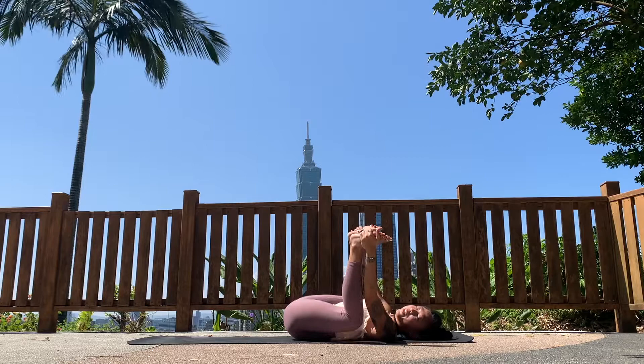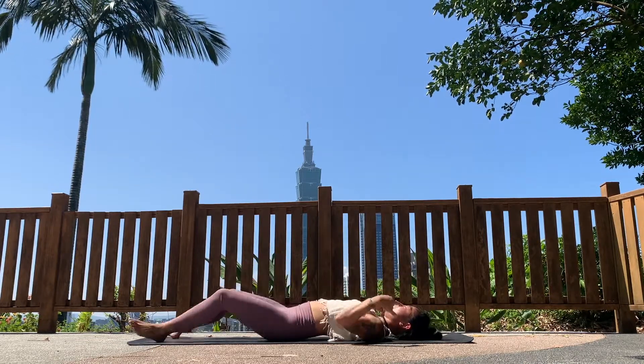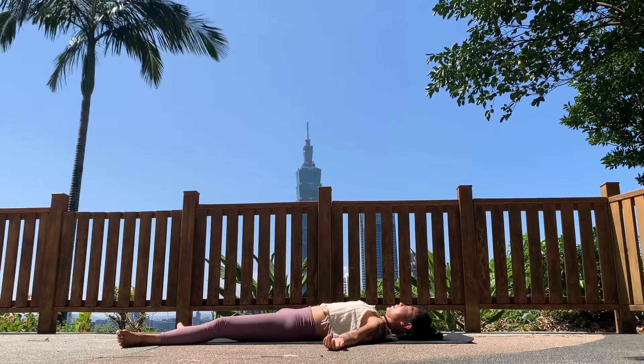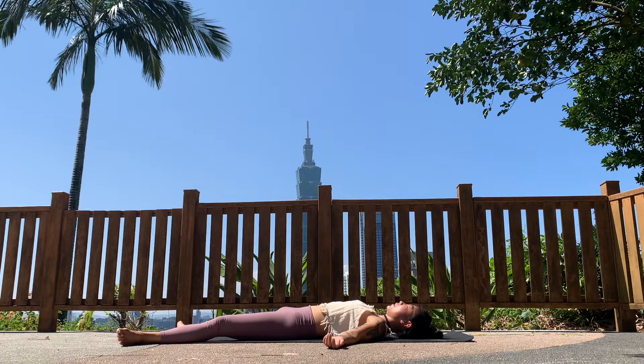Hug your knees into your chest and squeeze the whole body into a tiny ball — squeezing every muscle. Take a big inhale and exhale, release, relax, and come into savasana, our final resting pose. If you have a few minutes, try to lie here completely relaxed, allowing your mind to stay quiet and your breath to return to its most natural way. Allow your mind to be completely empty of thoughts. I'm going to leave you here in your savasana. I hope you enjoy the rest of your day — thank you for joining me, I'll see you next time.